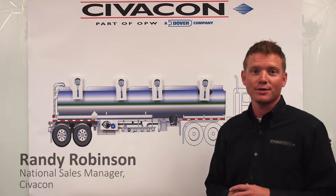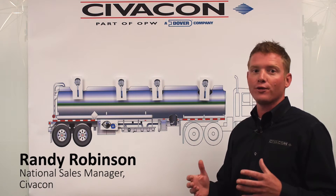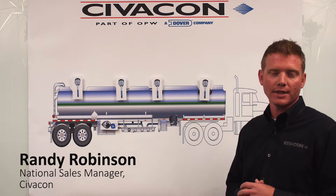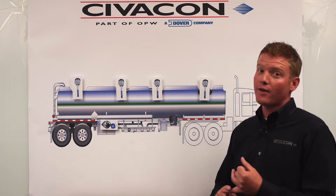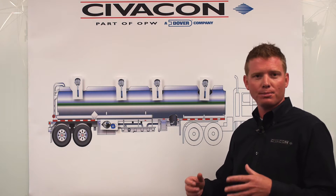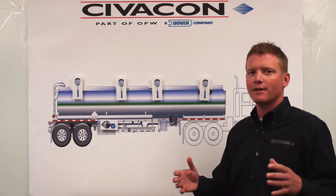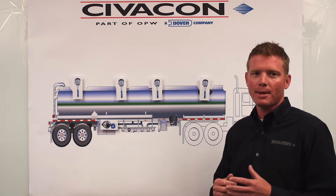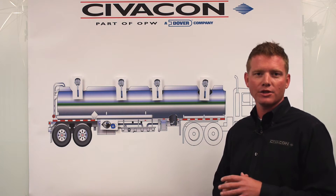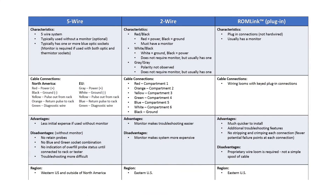Hello, this is Randy Robinson, the National Sales Manager at Civicon. Today we're going to get into a little more detail on the overfill systems and the different types of overfill systems that you might come across: the five wire overfill system, the two wire overfill system, and the plug and load or plug-in connection overfill systems. This video is primarily designed for people that are newer into the industry, maybe a parts distributor or somebody that just wants a little bit more detail on the different styles of overfill systems that are out there.